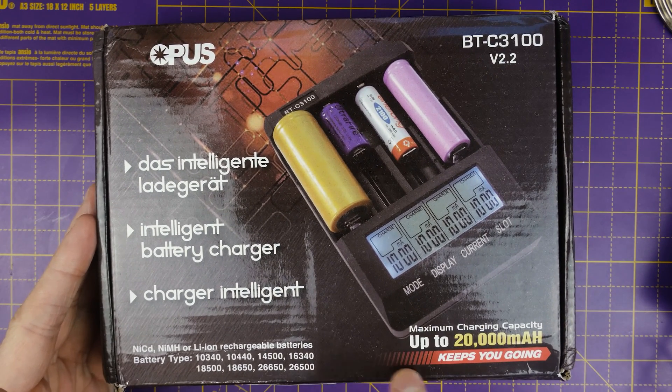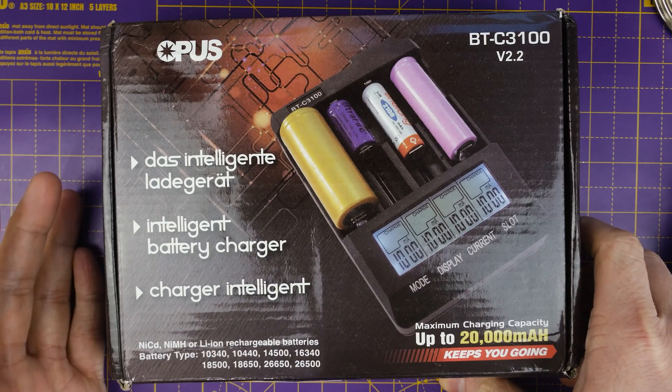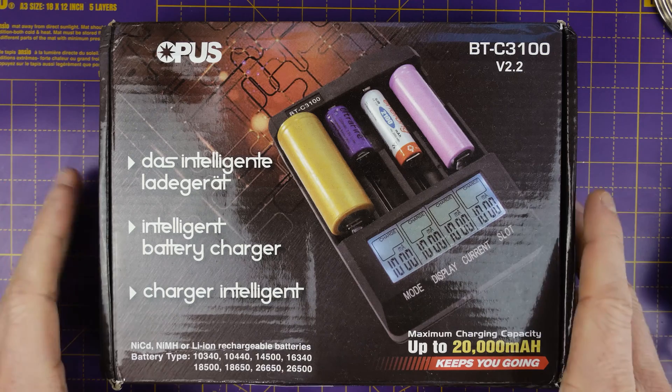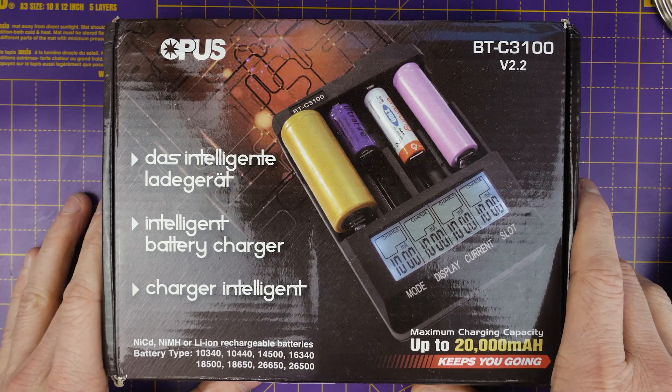I don't know what all these sizes are, but you can see them down here if you need to read them. But it's going to charge the ones that I mainly use, which is 14500 or AA. We won't be doing a super detailed thing — I just want to show it to you, show you the different modes and let you know what I think of it.